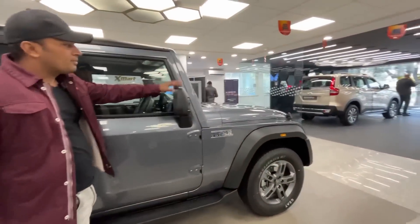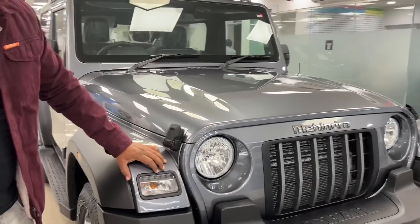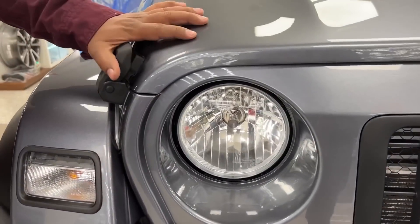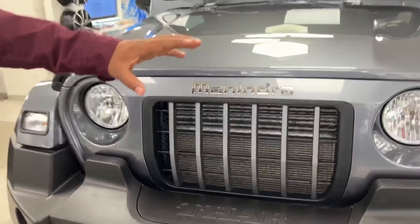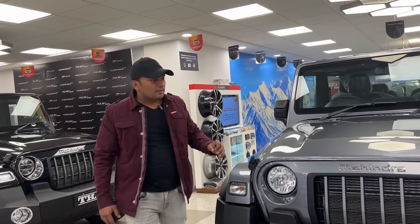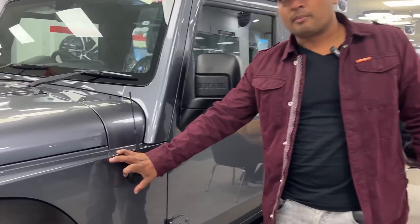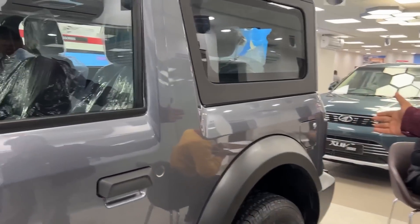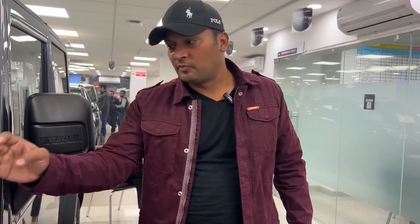We have the same door handles with the ORVMs. We will have some changes to manually adjust. Now we will go to the front. You will see where we have an indicator and DRL placement. You will get the same halogen-based headlamps and the same grille. There is a Mahindra logo. You will get the same bumper. Let's go to the left side. You will also see the M-Hawk 140 badge — this is the 4x4 at 140 bhp, while the 4x2 will get 117 bhp power. So the 140 badge is here. There is no change on this side. You will get the fuel lid, the same antenna, and the same infotainment system.